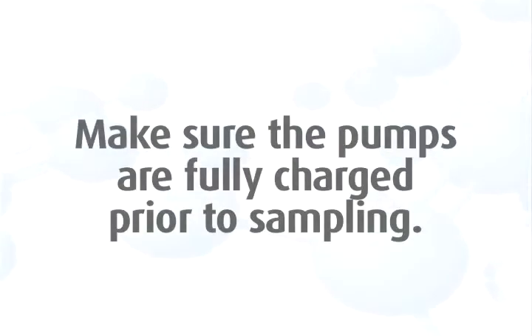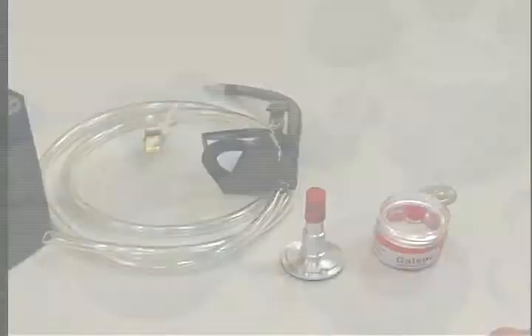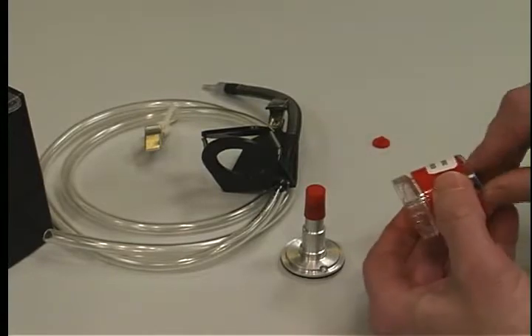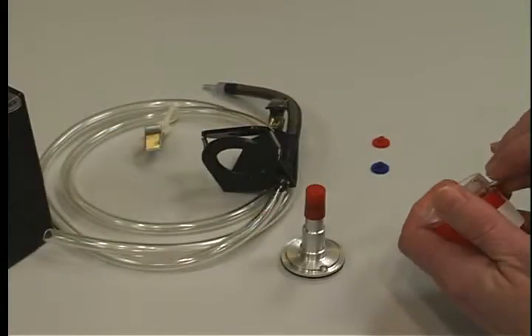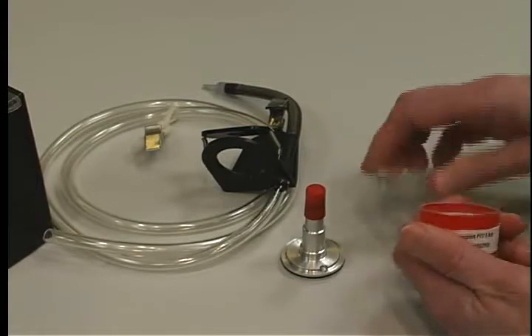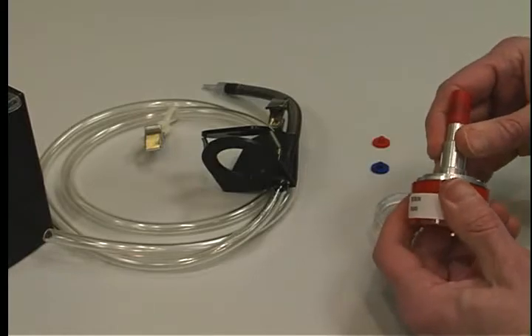First, make sure the pumps are fully charged prior to sampling. To begin respirable dust silica sampling, remove the shipping spacer from the cyclone and then remove both colored nibs from each end of the cassette. Do not remove the red grit pot part of the cyclone. Remove the top inlet piece of the cassette by prying with a cassette opener or a coin. Insert the cyclone in the cassette.